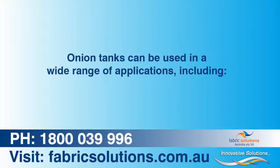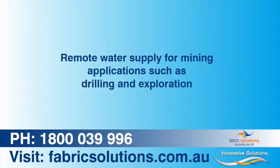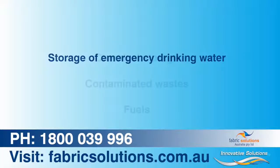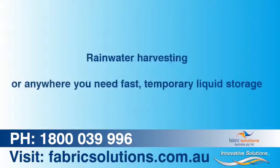Onion tanks can be used in a wide range of applications including remote water supply for mining applications such as drilling and exploration, spill containment where fast deployment and fast filling are critical, storage of emergency drinking water, chemical storage, contaminated waste, fuels, rain water harvesting, or anywhere you need fast temporary liquid storage.